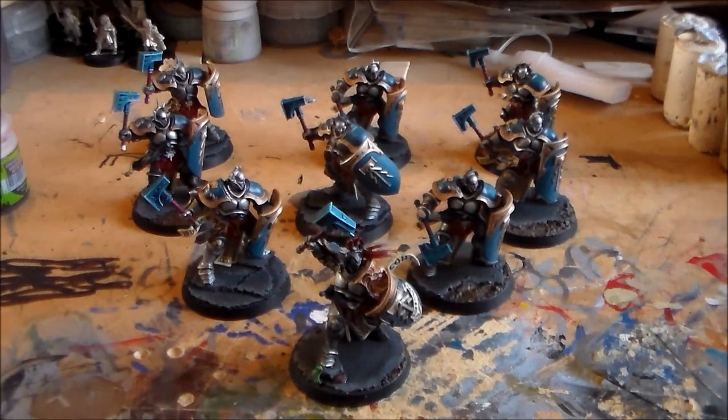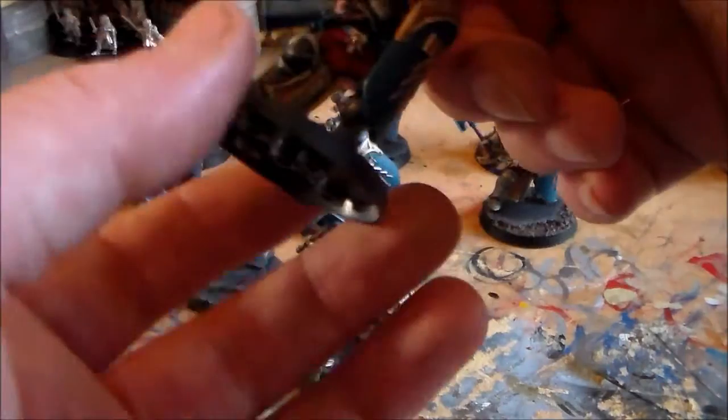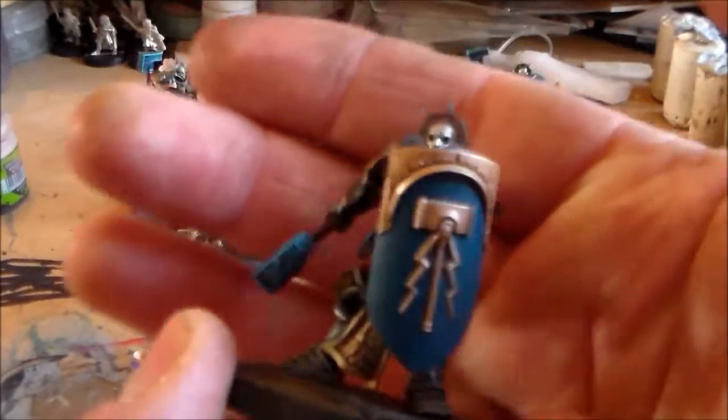I had a few trial and errors with the shield and shoulder pad color as you've seen in the update videos, but I'm really happy with how it turned out. Make sure to stay tuned till the end of the video because I'm going to be showing what I'm doing for February's painting challenge. Let's have a look at this guy.